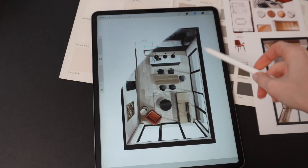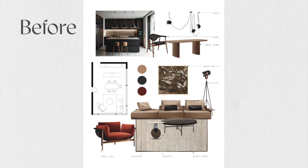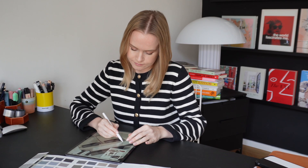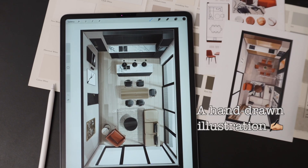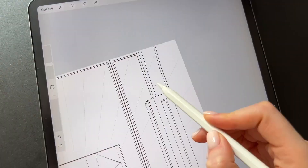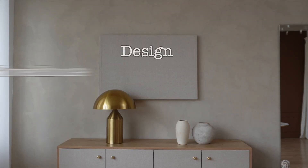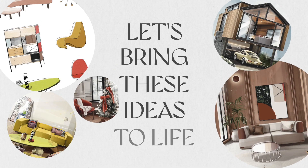Here's how you can create an entire design concept using just your iPad, starting with a mood board to define the color scheme, furniture, and decor elements, and taking it all the way to detailed parts of your rendering or, in our case, a hand-drawn illustration. This approach combines the best of Photoshop and computer rendering techniques into a design powerhouse — this is what I like to call my iPad workflow. Let's bring these ideas to life together.